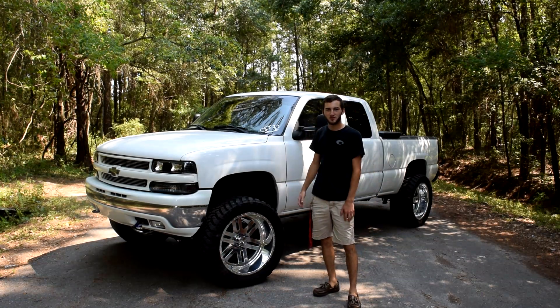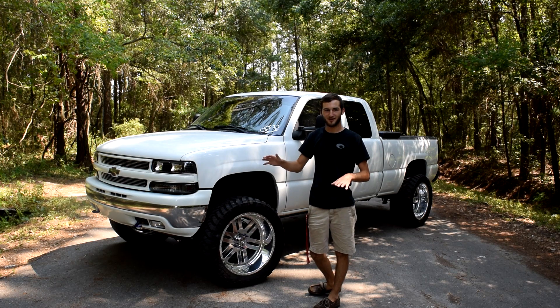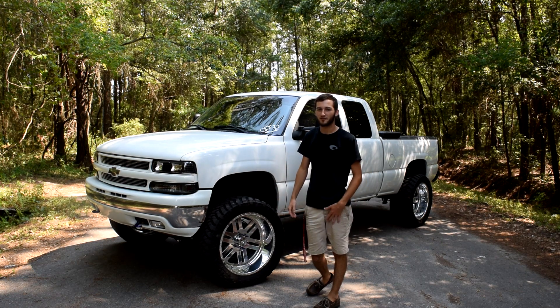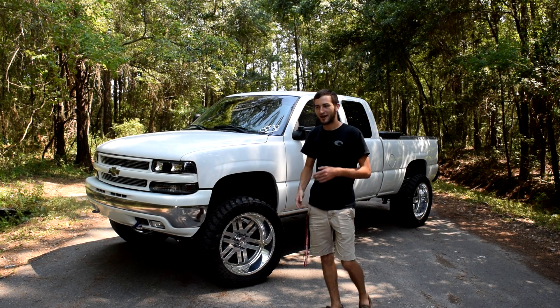This was my very first truck I've ever had, bought it four years ago. It was the best truck I could ever ask for — my dad bought it for me. Yes, it's a dad-bought vehicle, yes my daddy paid for it, but I paid him back, and that's all that matters.